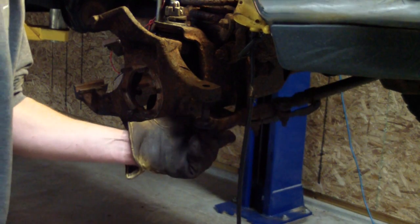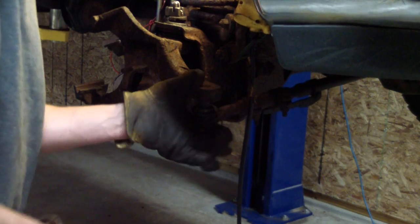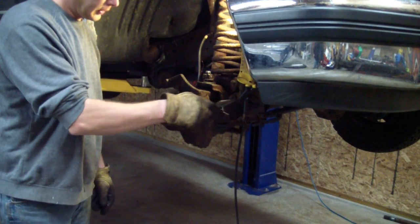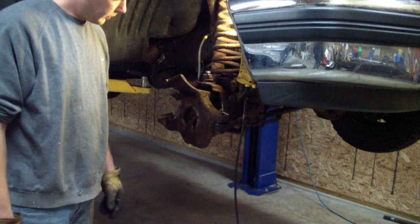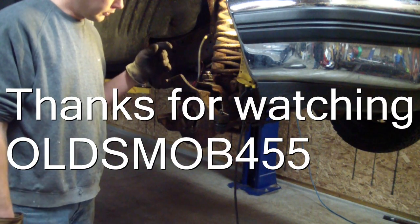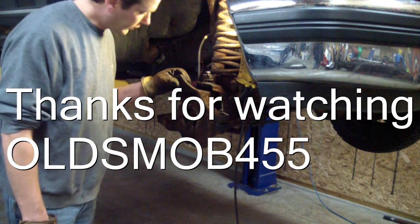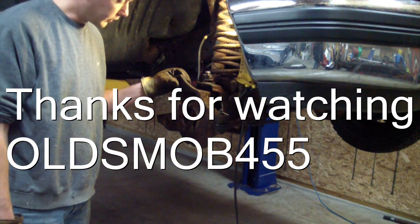I'll go ahead and put the tie rod back in. Here I've got the cotter pin up in my tie rod end. I'll grease these next — you can grease them at the end either way, but don't forget to grease them. And that's it for the ball joint installation video — good luck with your project.